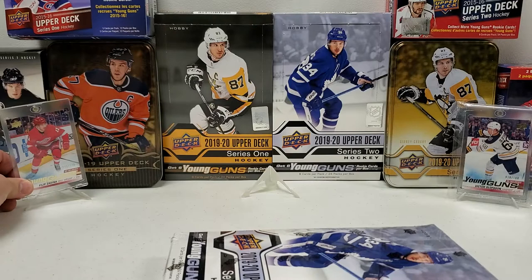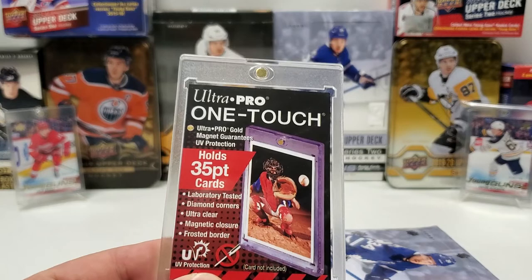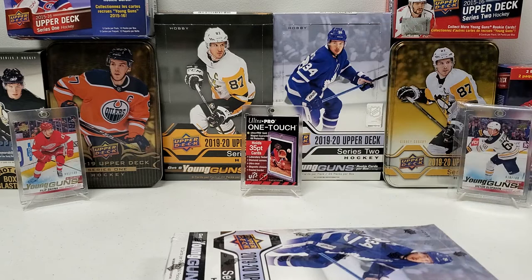And my recent pull on camera for you guys — my Series 2 big pull to this point — my Philip Zadina Young Guns Exclusive, number 81 of 100. Center stage, guys — I'm gonna do this again, a little bit of a weird choice, but you guys will understand momentarily. That's right, the old 35.1 touch center stage. Reason being: I want to fill that bad boy with a Makar Young Guns, preferably an Exclusives or a Clear Cut Young Guns, but I will take any Makar Young Guns.